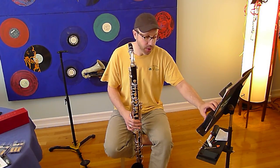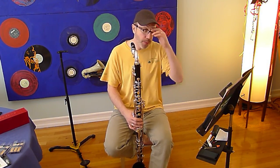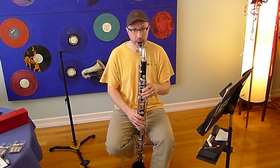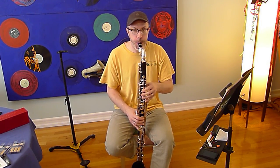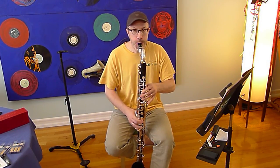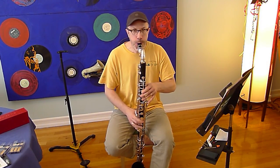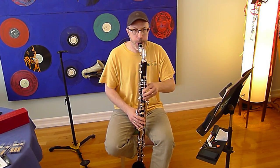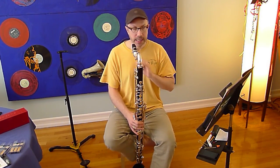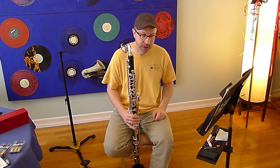Now we're going to move it up to tempo. You guys will probably work it up to tempo, but let's just pretend I did. Here we go at tempo. You have to be able to play this over and over again exactly the same way, perfectly, if you stand a chance of actually making it through an audition playing it perfectly.